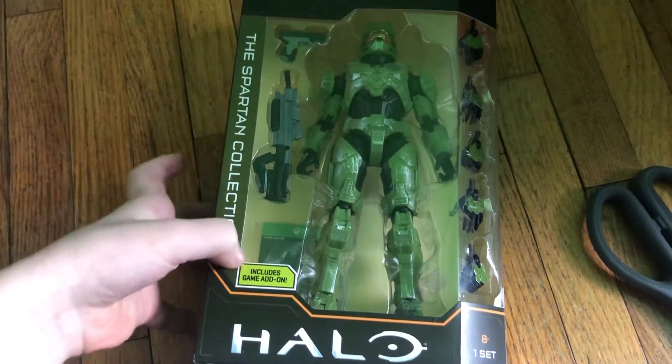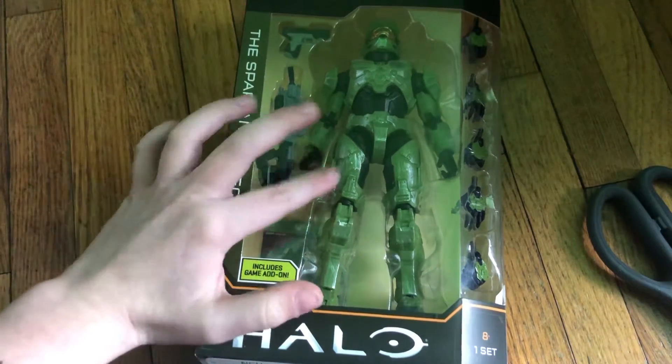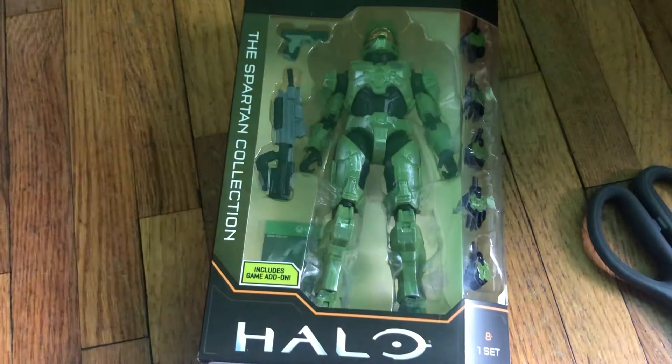Hello guys, we're back with another video and today I'm going to be reviewing the Halo Master Chief action figure.